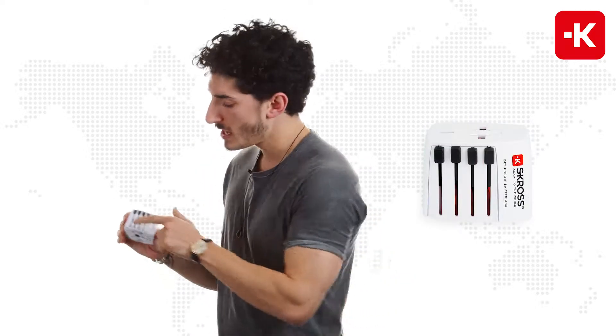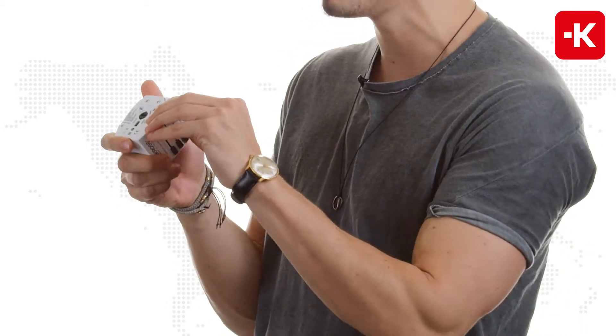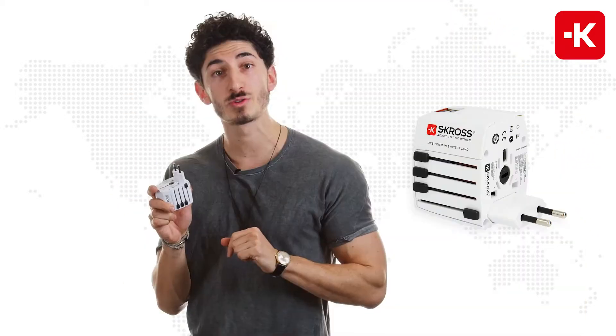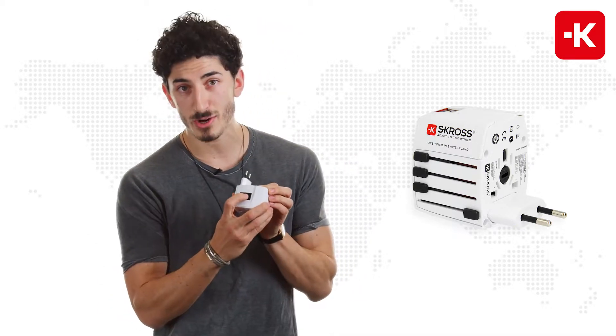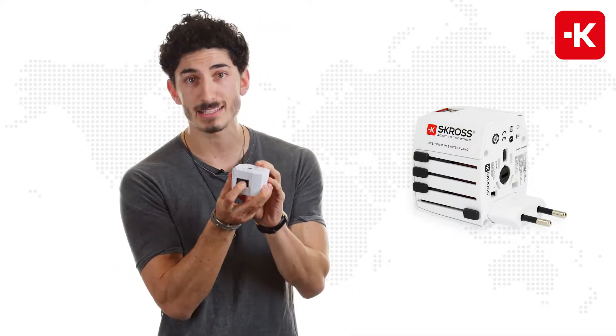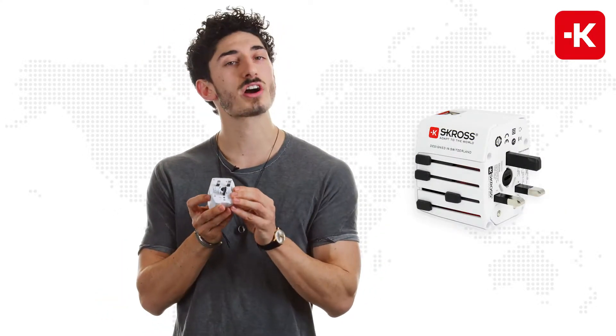It's very simple. As you can see, you have the individual country sliders. All you really have to do is slide them right up. For example, this one is suitable for Euro sockets. When you turn it around, you've got a button over here — you just push it down and slide it back to the bottom. Of course, it also works for the UK socket standard.